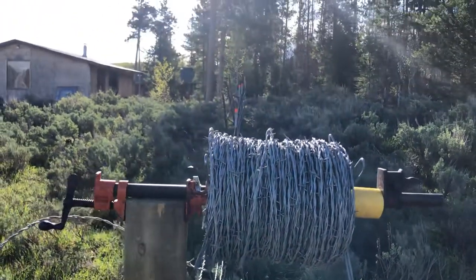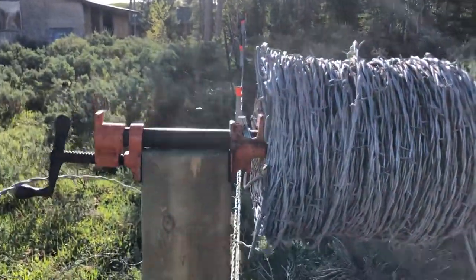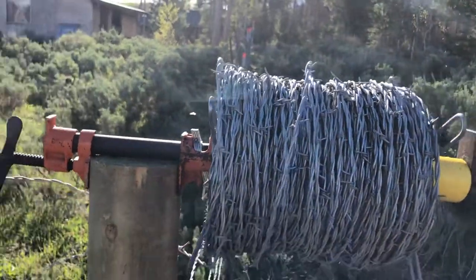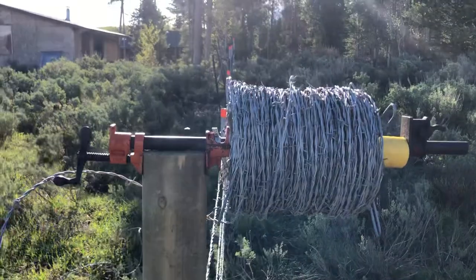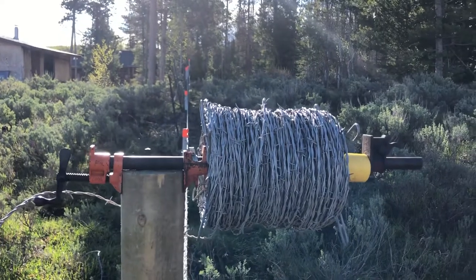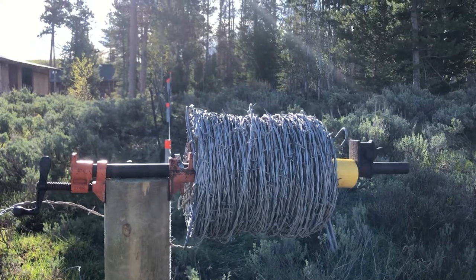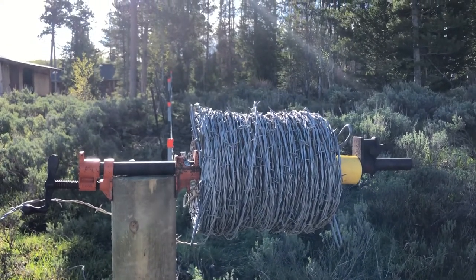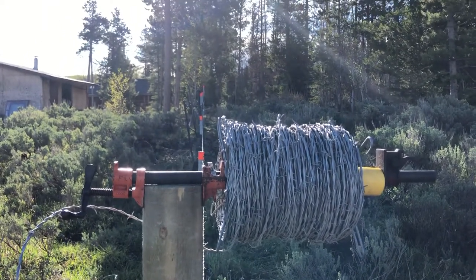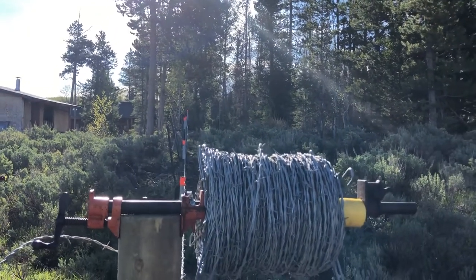The only downside is that occasionally when I'm pulling the wire out, some of the wire will jump and get caught on this side and pinch a little bit, and I'll have to free it up. I could easily solve that by just putting another collar on the other end — it just wasn't that big of a deal for this situation. If I were going to continue using it, I'd probably add something on that side. Having a second person to keep it in line while someone pulls from the other end would also help.